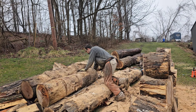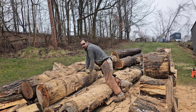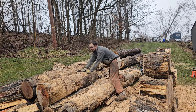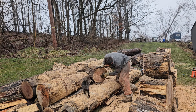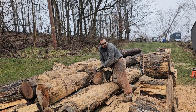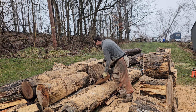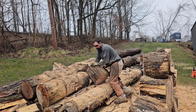Another hickory log down. I can't believe how much heavier this hickory is than that white oak — never imagined that. I'm going to count these rings, but this hickory and the white oak are probably 100-year-old trees. Got to be close. There's easily 80 or more rings in there.